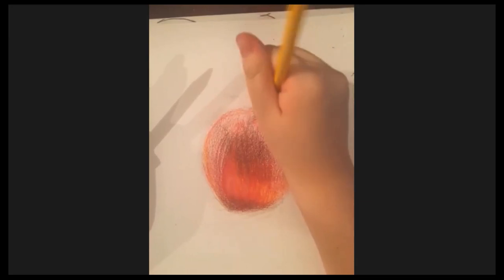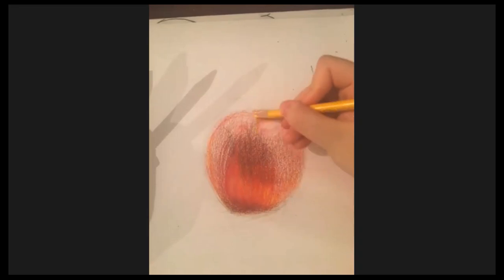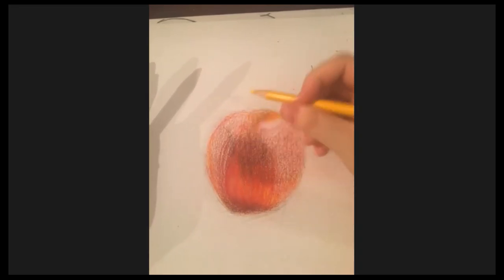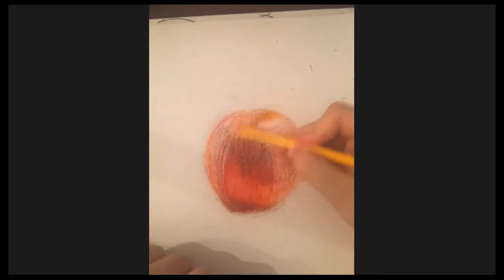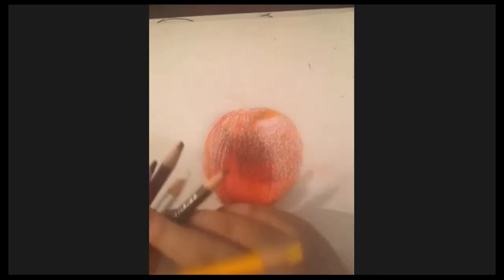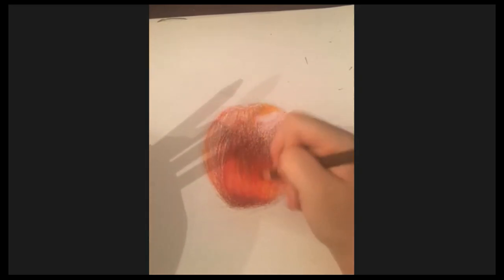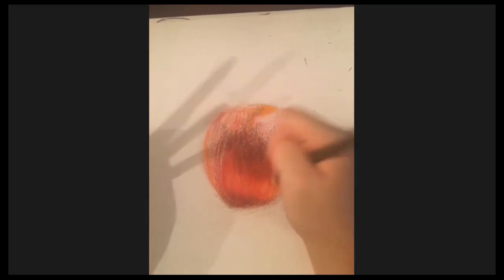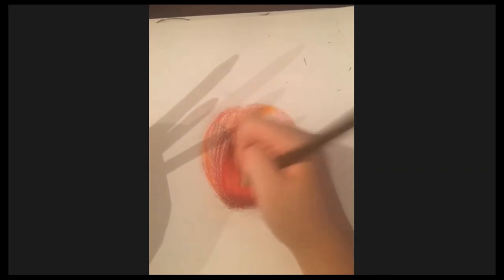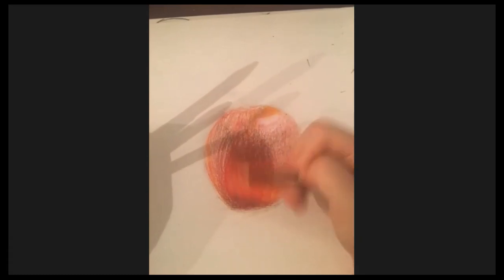We'll smooth it up with yellow first — it looks orange right now — and then layer red on top. There's more yellow on top of the apple but more red on the bottom part. The goal is to cover up all the white spots while also mixing in the right colors.